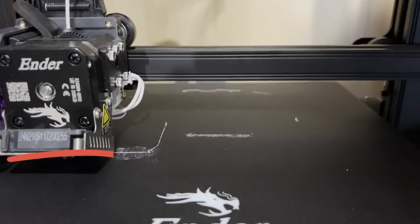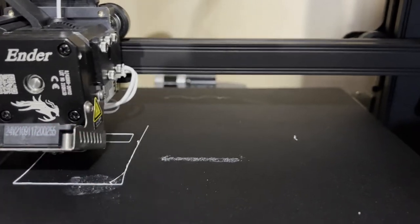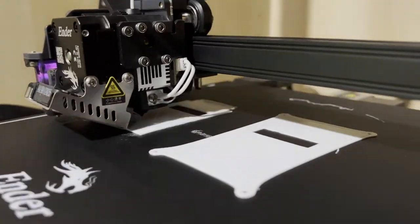Eagle-eyed viewers here will notice that that part did not adhere well to the build plate. I missed this fact, and we'll come back to that later on and I'll tell you about the repercussions of that little faux pas. Now back to the video.